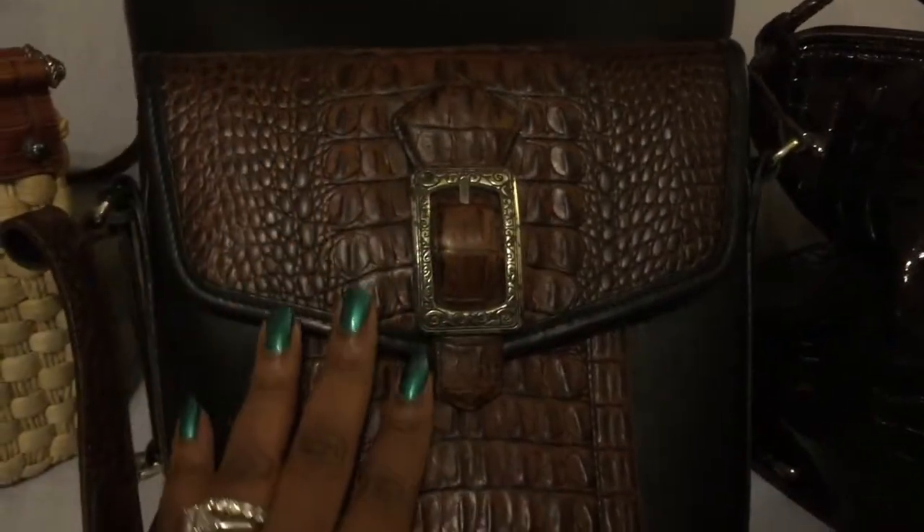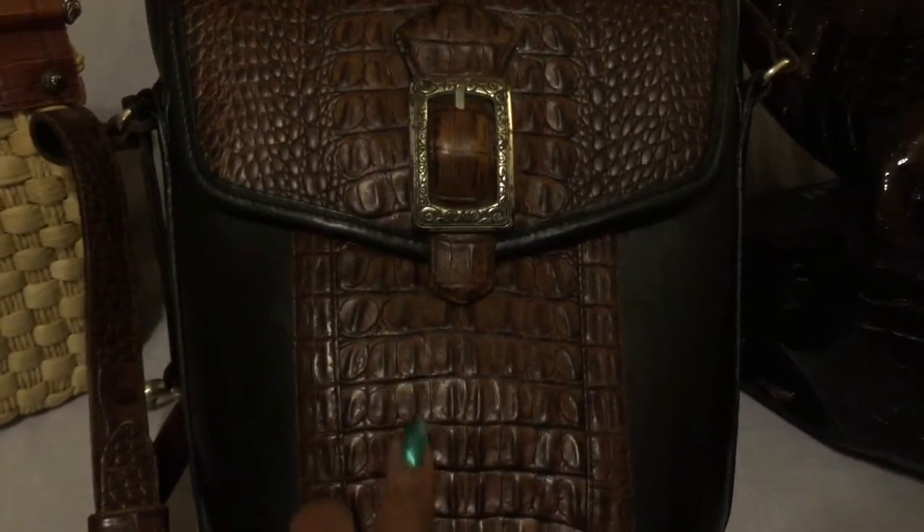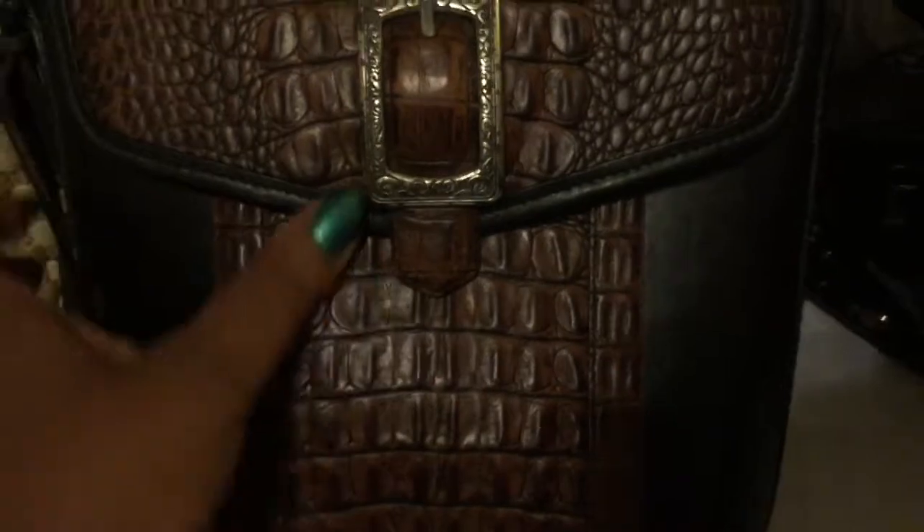I love to carry this one as a crossbody. This bag reminds me of a Brahmin bag with the crocodile embossed leather that's on here. Brighton did a great job on this crocodile embossed leather on the front of this bag. It reminds me so much of a Brahmin bag. I love to carry this bag in the wintertime with jeans and my riding boots.